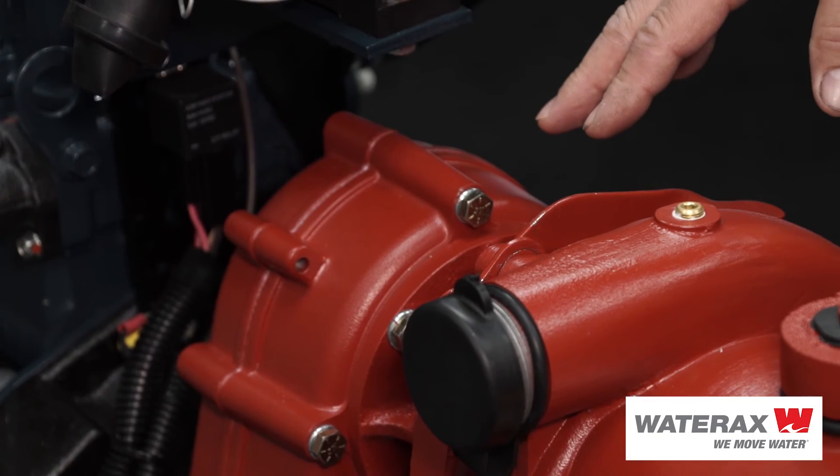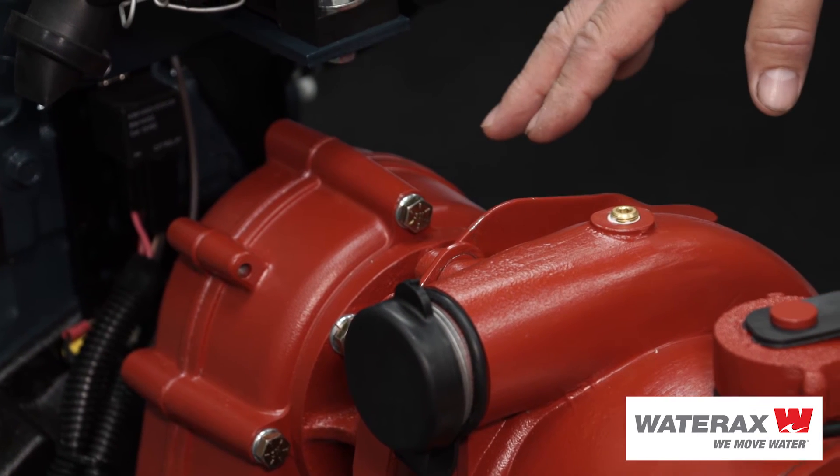Another nice feature of the BB-4 is the clamp design and the removable pump end — it's all done by hand, you don't need any tools to service it. The pump end and clamp come right off by hand. The pump is removable, so you can take it off, put a new pump end right on, and your truck is not out of service. It's still running, still up, and you service the pump end whenever you have time.